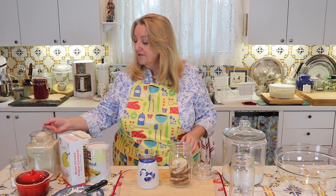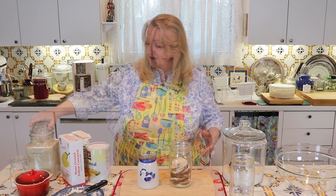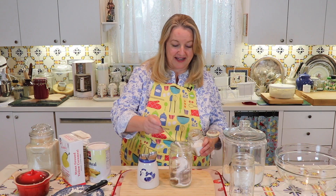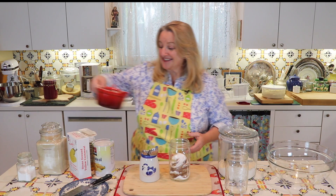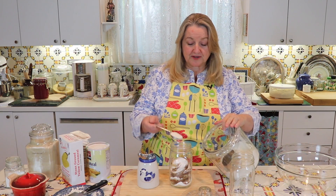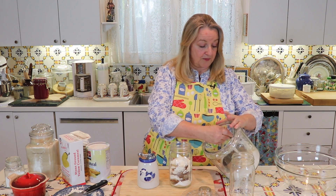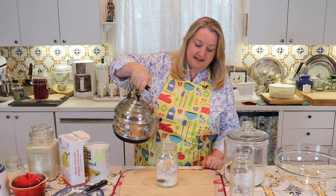Next, take two tablespoons of sugar and pour it over your potatoes. I'm just using an organic white cane sugar. Then add a heaping teaspoon of baking soda and a quarter teaspoon of salt — that's all the salt. As I shared, the salt really isn't where the bread got its name. The next thing is to add three tablespoons of all-purpose flour; this is just a plain organic all-purpose flour, you can use whatever you have on hand.